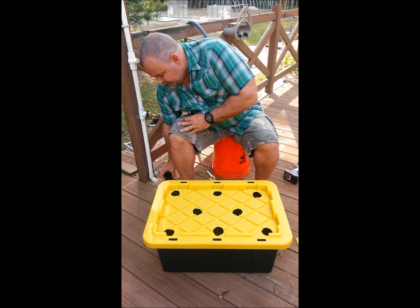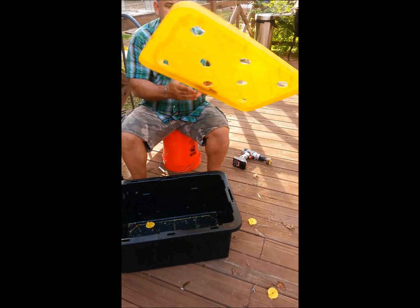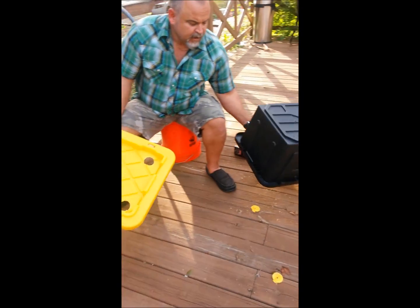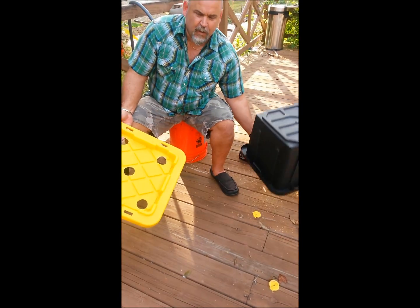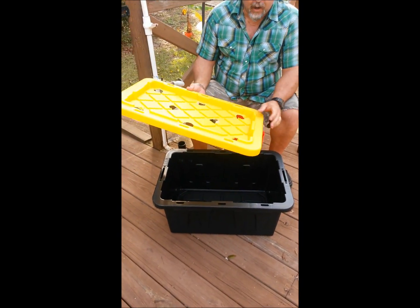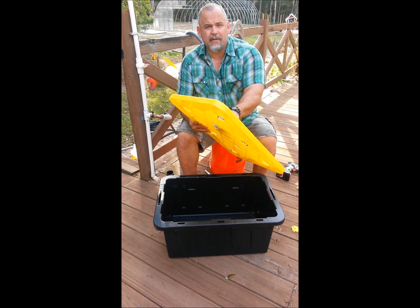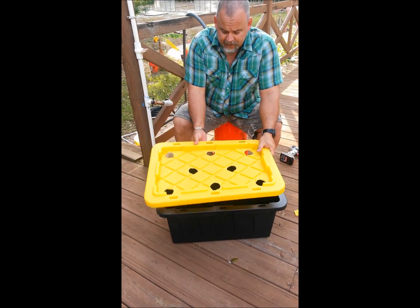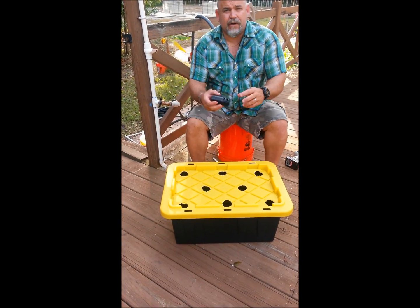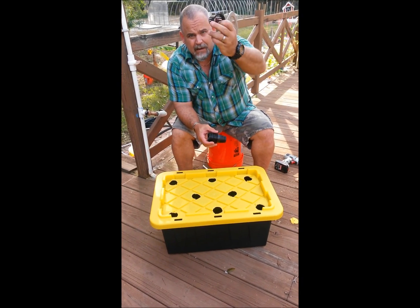After you have your holes all drilled, you obviously have to clean it up. You're gonna want to hose it off several times just to get rid of the plastic shavings. There are no pumps or moving parts for it to clog, but it's just good practice not to have plastic floating around in the water.